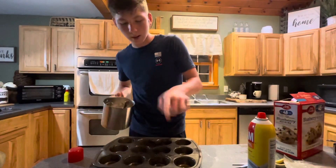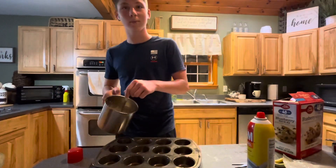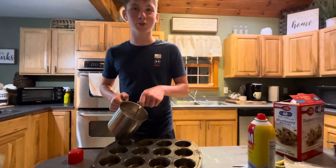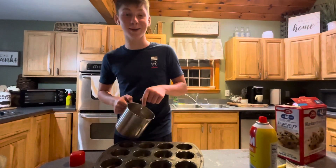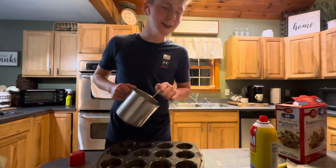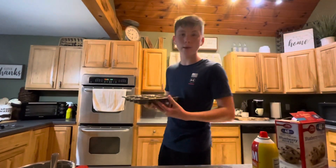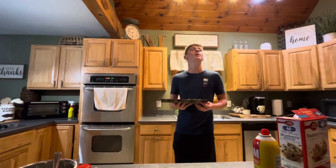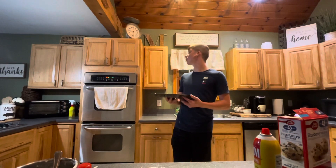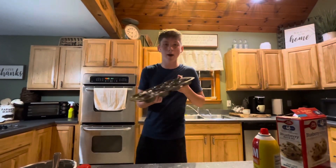I have no clue how much PAM to use — I'm guessing like half. I put Chick-fil-A sauce in pancake mix last time, so we're gonna go with half. I'll see you guys when this is all filled up. I will see you when these are in the oven and have made progress.